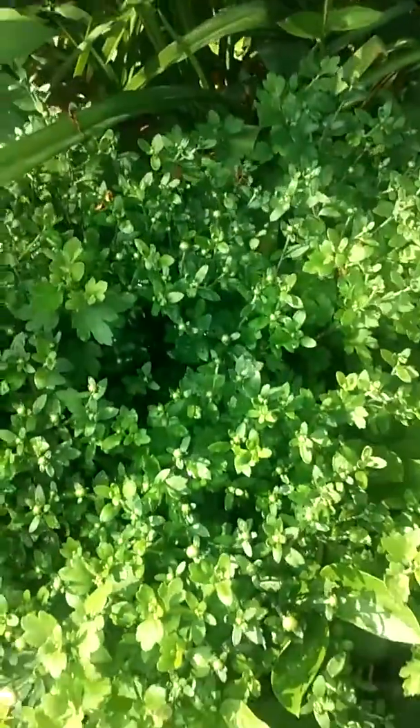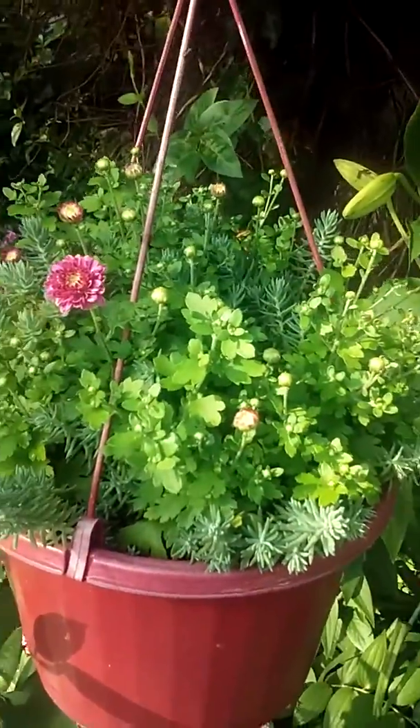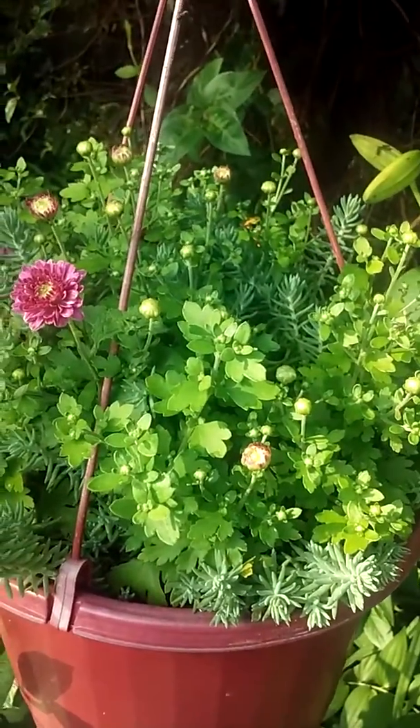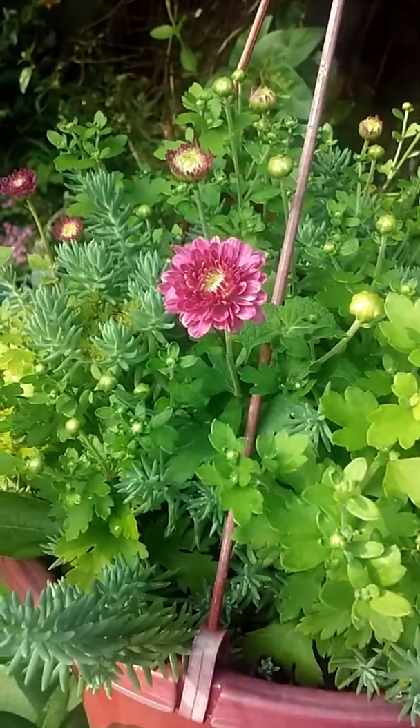Let's move up there to the basket. I usually start a basket like this — if I've got a friend that is wanting some mums, I will start a basket so that I can share them with my friends. But here you can see the bloom on these mums.